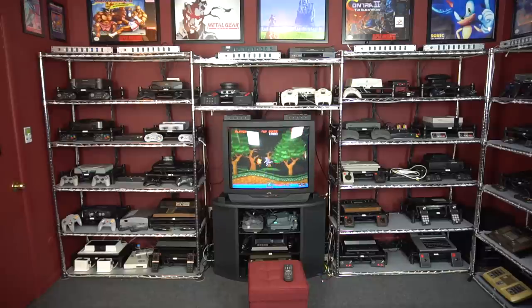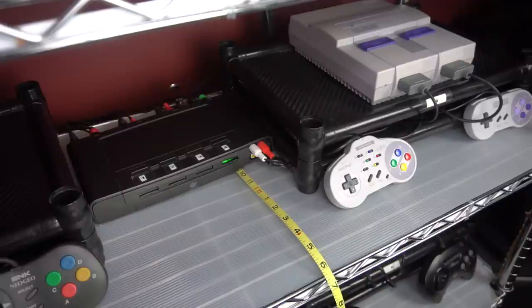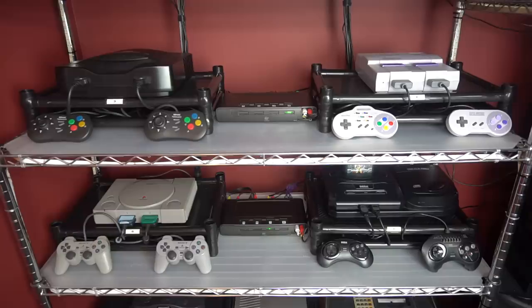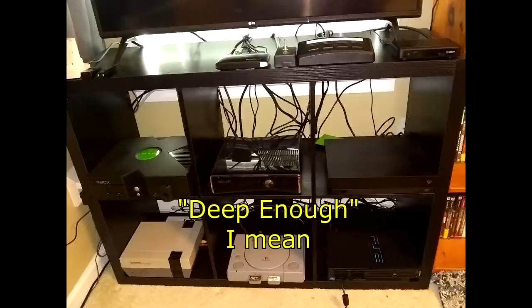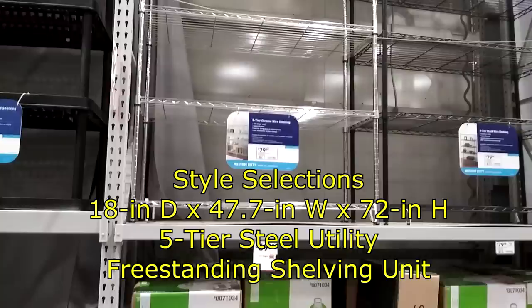Let's talk about the wire shelving I use. My setup measures 72 inches high, 140 inches wide, and 18 inches deep. That deepness of 18 inches is the most crucial part of this setup — without that I wouldn't have enough space to put the controllers in front of the systems. I think it's the biggest mistake people make when they build their gaming setups: they get shelves that are not wide enough. The kind I'm using I bought from Lowe's. It's called Style Selections 18-inch five-tier wire shelving.